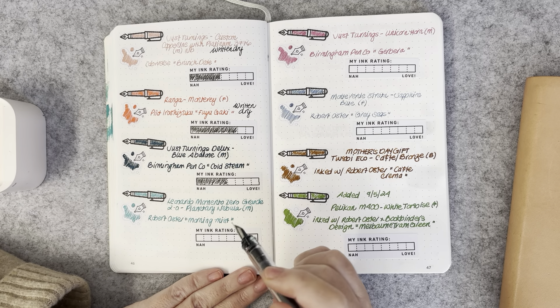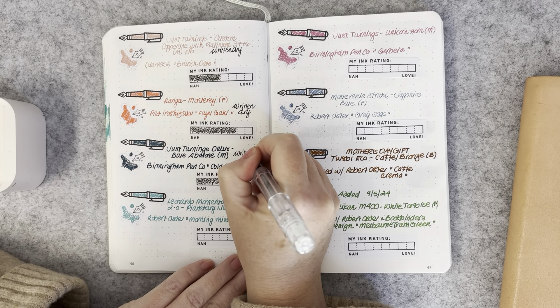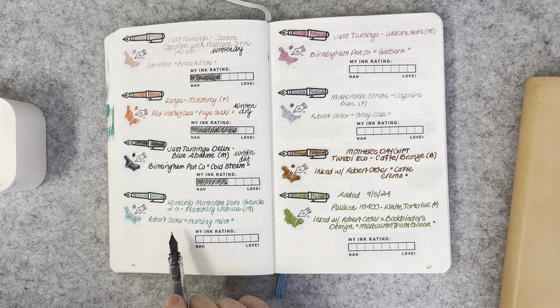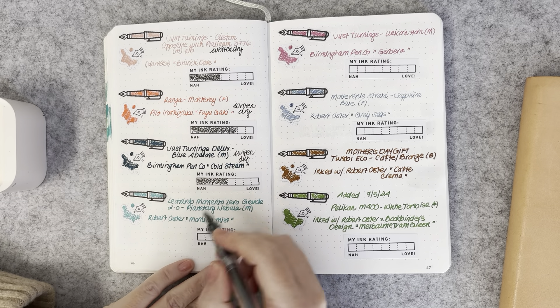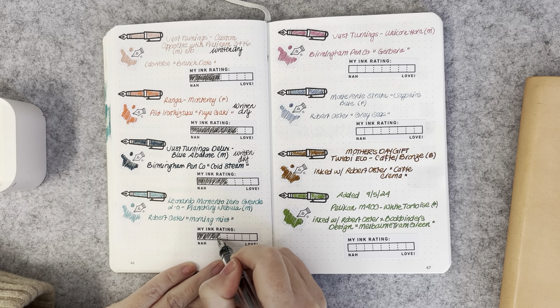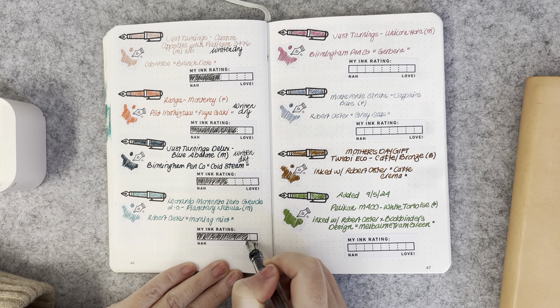The Leonardo Momento Zero Grande in Planetary Nebula with a medium nib was inked with Robert Oster Morning Mist — that's been written dry. I've found Robert Oster Morning Mist to be quite a dry ink in certain pens, but paired with this Leonardo, which has a very wet nib, it was a beautiful combination. It's still going because it has quite a big ink capacity. Really, really enjoyed that.